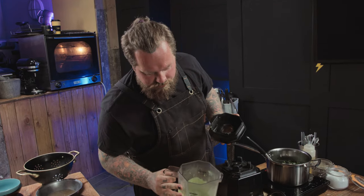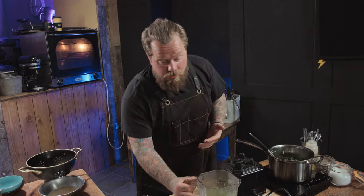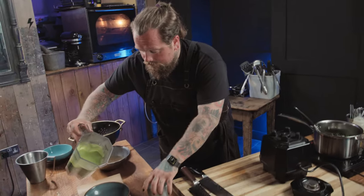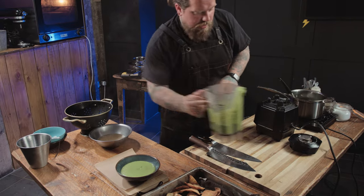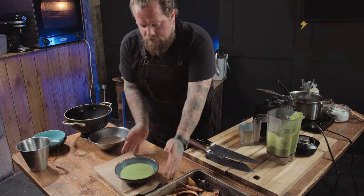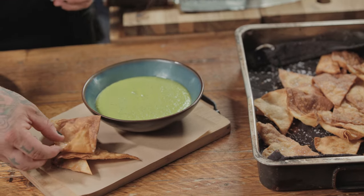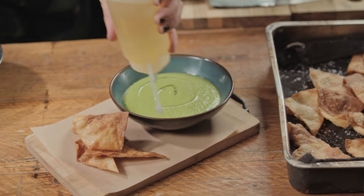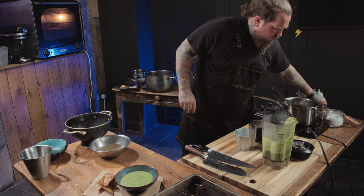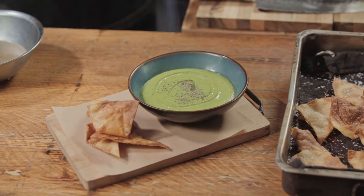Look how lovely that is — haven't had to add any extra liquid. That can go straight into our bowls from here. Keep doing this until it's all completed — it can go straight into the bowls. Add some of our tortillas, a little bit of oil, and I'll always finish with a bit of pepper.